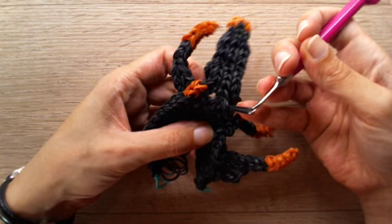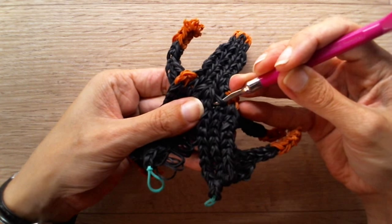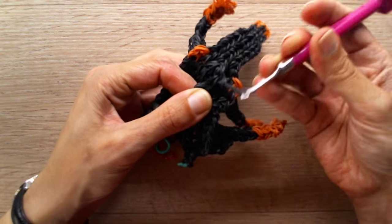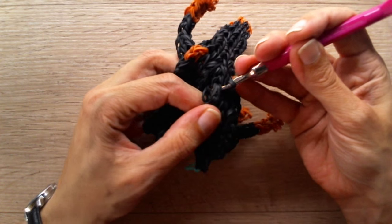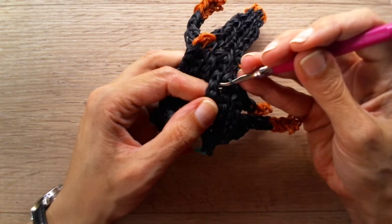Hold it on your hook. Go through the next set below it and grab the next two loose bands. Pull through everything and hold it on your hook. Repeat this until you don't have any loose bands anymore — each stitch, pull it through. Try not to skip.